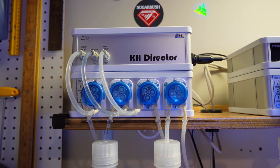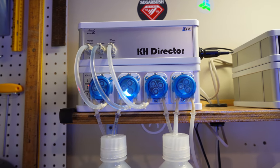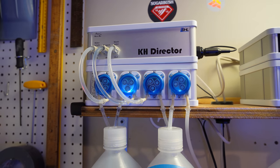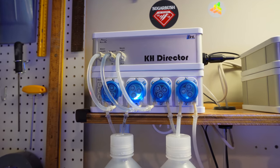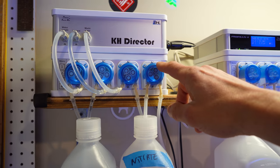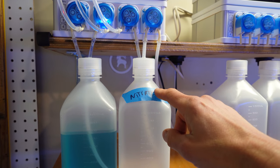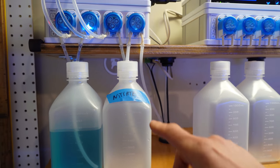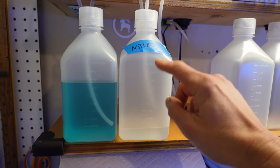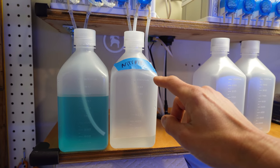This is my KH director setup, which has a doser underneath it. The three dosing heads to the left are used to measure the DKH, and it's actually doing a measurement right now. This fourth head is open, and my plan for the new tank was to dose nitrate because I'm going to be using a Kato reactor. I had this container all filled up — 1000mls of nitrate solution, which is actually ammonium nitrate.